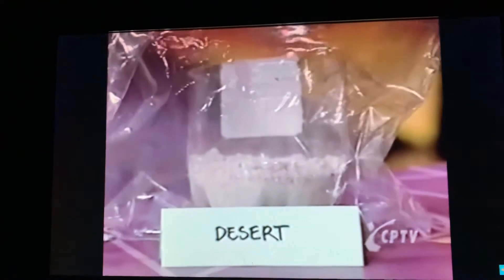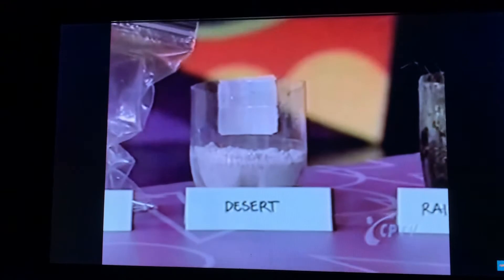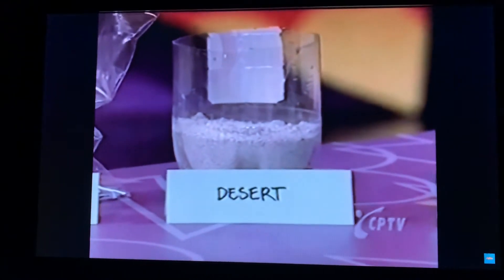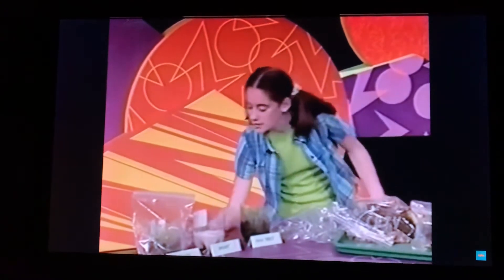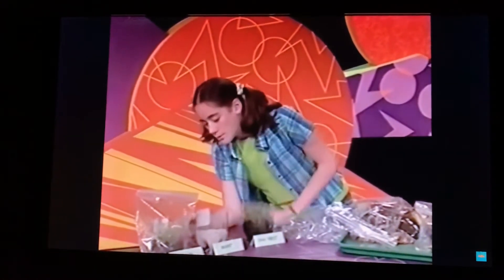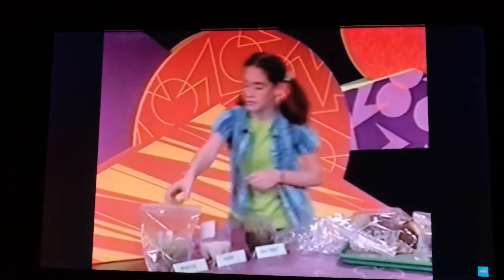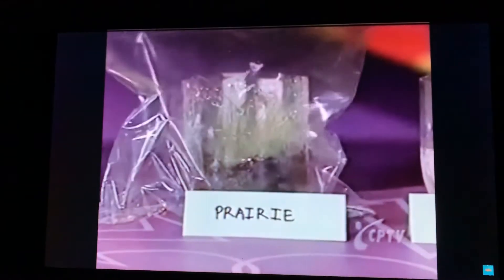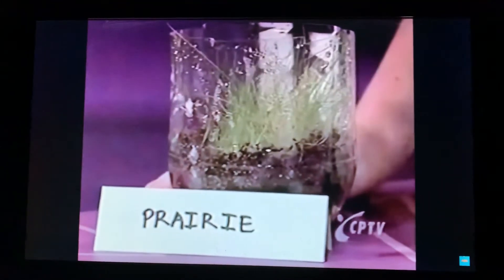This biome is made to look like the hot, dry climate of a desert. The desert got a lot of light, but it didn't get that much water. And instead of using potting soil, we put sand in the bottom so we could see how the desert really is, because sand is all over the desert. And then this one is made to look like the prairie — you might find a prairie in Nebraska. The prairie got a medium amount of light and a medium amount of water.